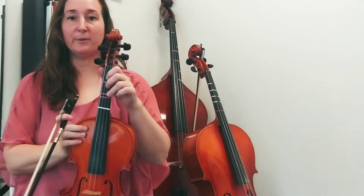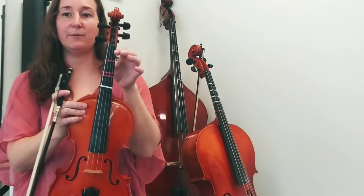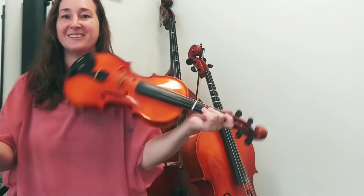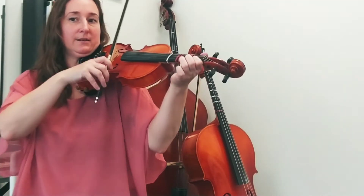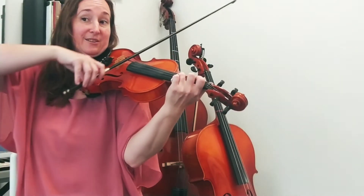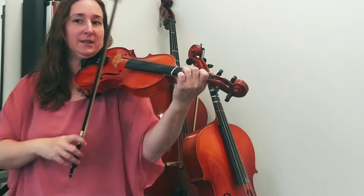For the next part, we revisit that flat three again, where the three is so low it's lower than the sharp two. D-flat, flat one, zero, zero, two, three. Let's try it: flat three, go — way back, open E, hug two, and regular three. Make sure that last note makes it all the way up to a regular G sticker point.